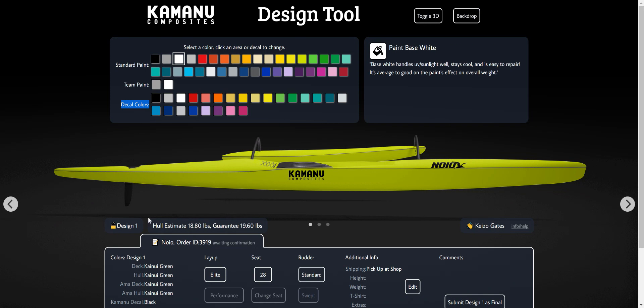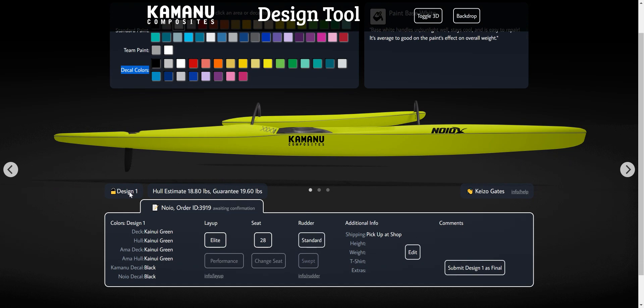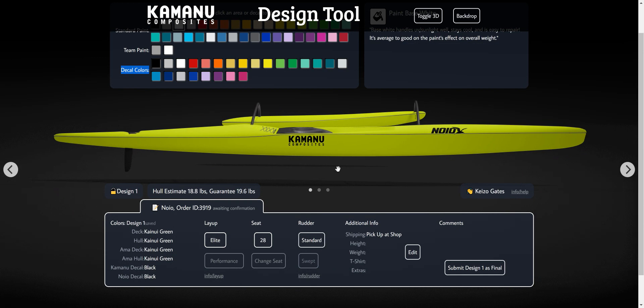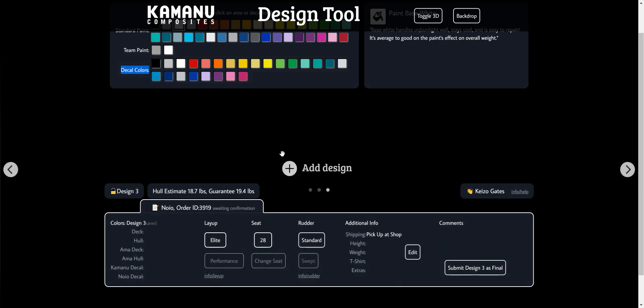And then of course we've got the rendering of the canoe down here. There's a design ID — so if you want to do multiple designs, you can scroll left and right and it'll change to design two or three and so on. You can add more. That's just to compare a few different options if you have a bunch of different ideas.